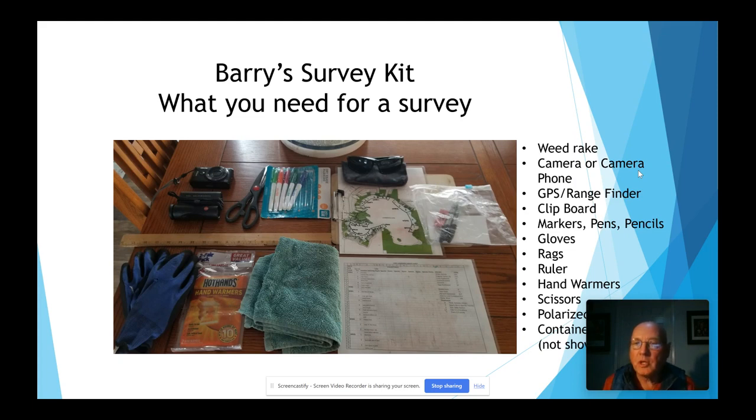This is my survey kit — this is what you need to conduct a survey. The weed rake is not shown here; I've got a video on that showing you how to make one. A camera or camera phone is important to take photographs of your weeds if you can't identify them on the spot. A GPS, a range finder, a clipboard with a protective covering so if it's raining you won't get your paper wet. I use an acetated sheet and a non-permanent marker to mark on them, then after the survey I transfer it to a permanent sheet. You'll need markers, pens, and pencils.